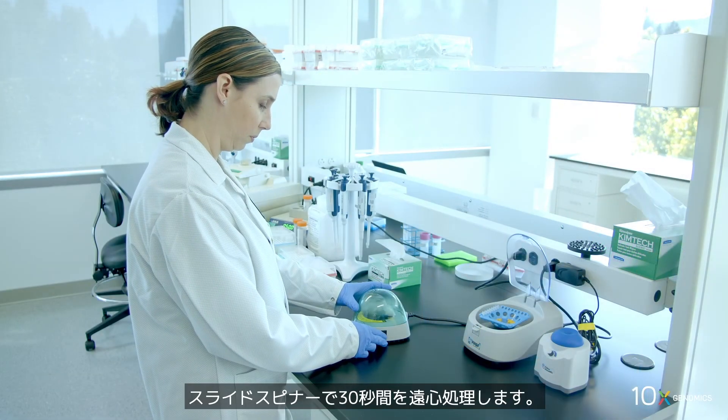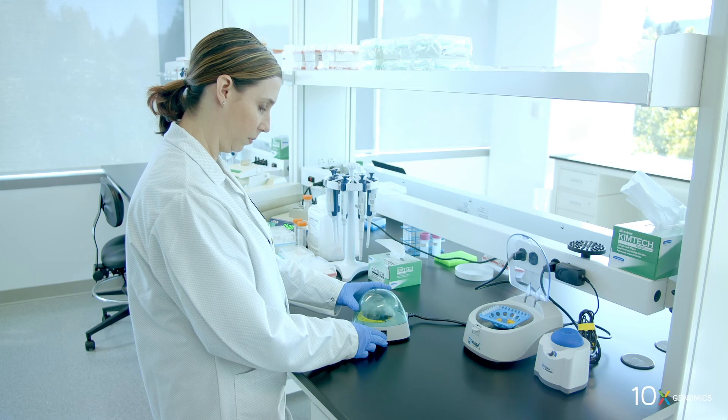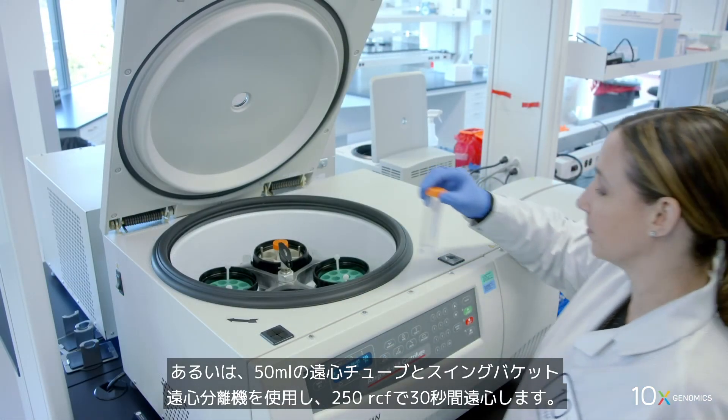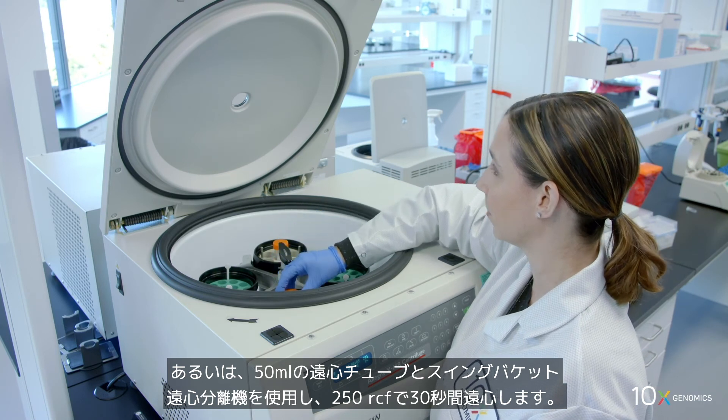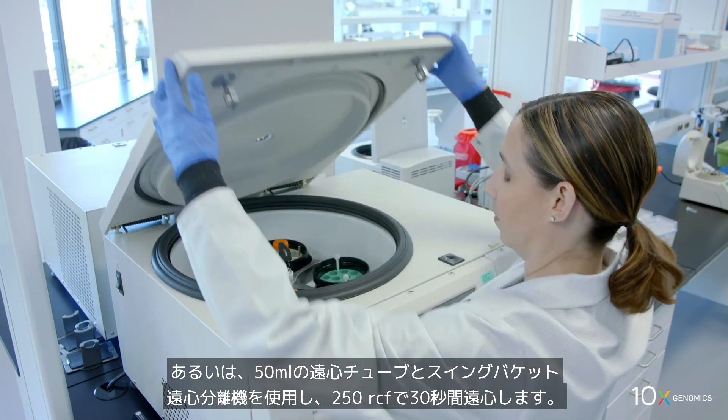Centrifuge for 30 seconds in a slide spinner. Alternatively, use a 50 ml centrifuge tube in a swinging bucket centrifuge and spin at 250 RCF for 30 seconds.